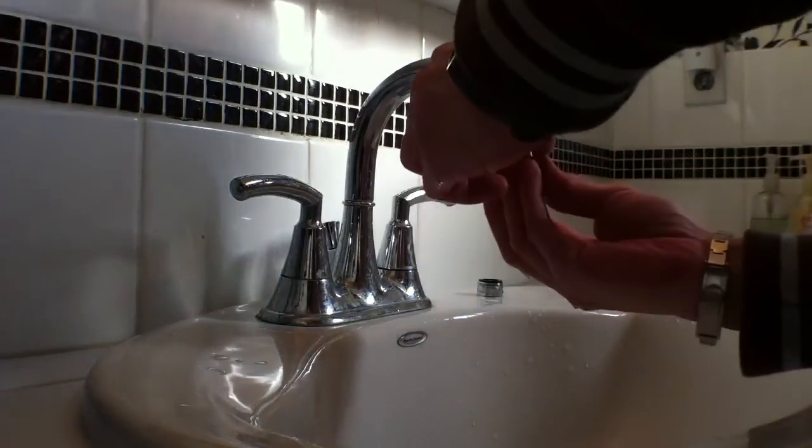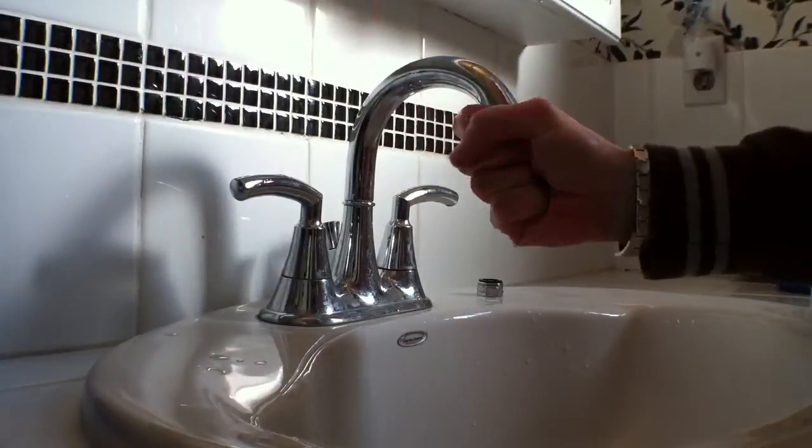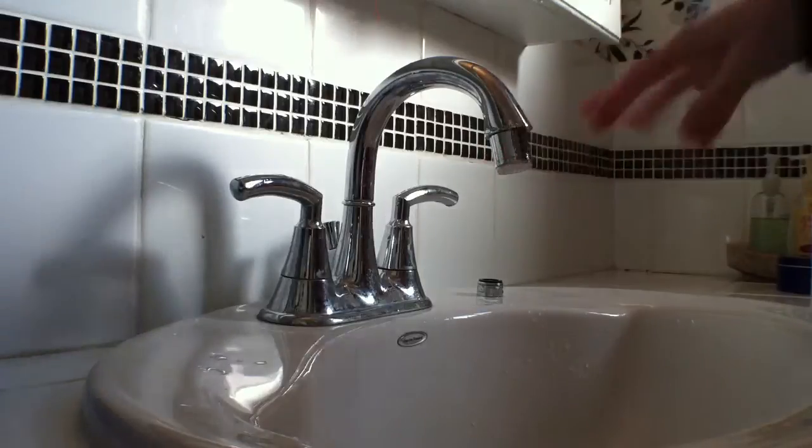Grab your new LED Smart Faucet head and just screw it right in there like so. Nice and snug — universal thread will fit most taps.